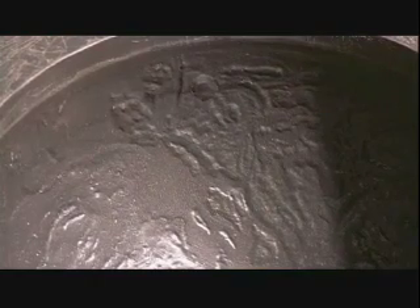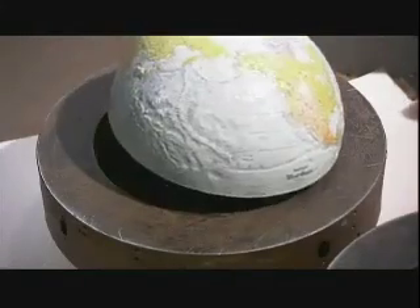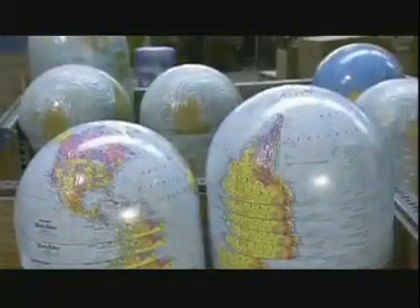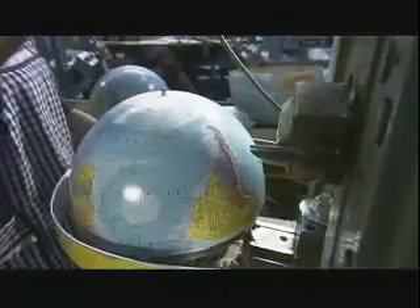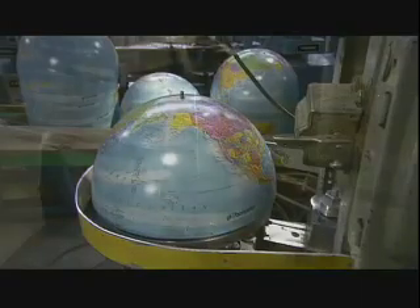The molds also emboss each map to signify peaks and valleys on the earth's surface. The raised and indented sections of the molds make impressions on the globes, allowing people to see and feel variations in the world's topography — both above ground and underwater. The hemispheres are now complete and it's time to go global.